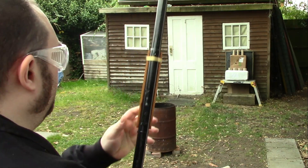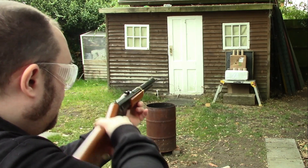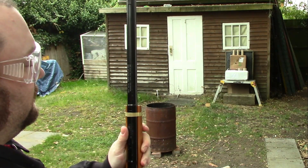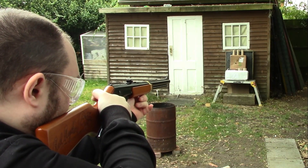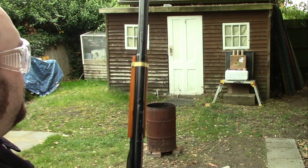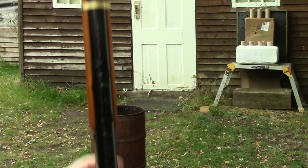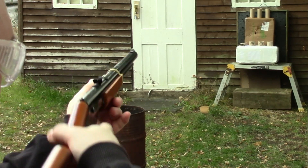I thought of toilet roll holders — the cardboard tubes. I've literally got hundreds of those. You can cut them to any size, they cost virtually nothing, they're reusable, and they're made of cardboard. So the majority of the time the pellet will pass through but still send the little target flying. I've put some little targets on them as you'll see in a minute.